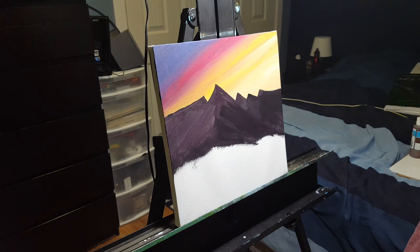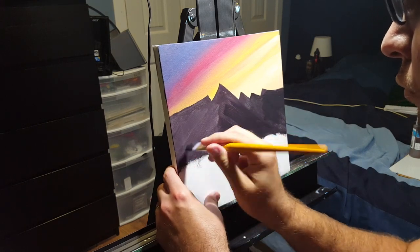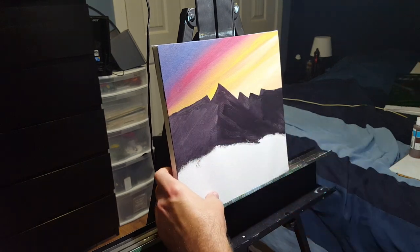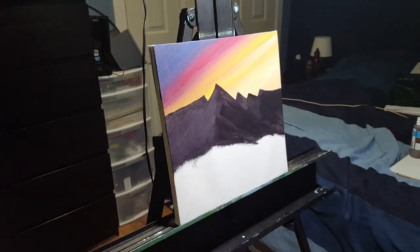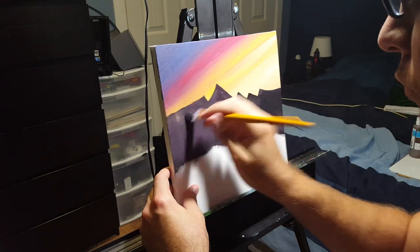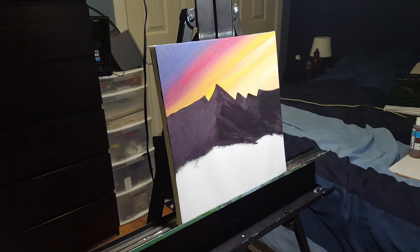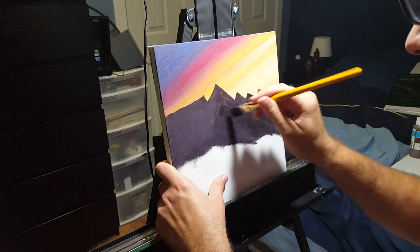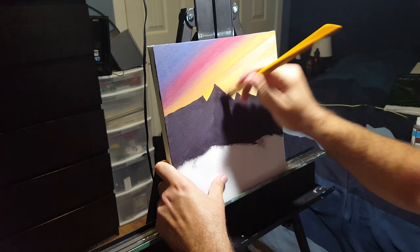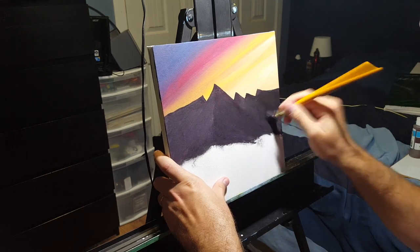Once the mountains are blocked in, we start adding highlights. You need to know which direction your light source is coming from — in this painting it's coming from the right side of the canvas. Mountain faces toward the sun will have lighter highlights and those in shade will have darker highlights. Using that same dark purple mixture with a little more purple and a little white to lighten it, I'm filling in the left shadow side of the mountains and then doing the right side as a base layer of highlights.